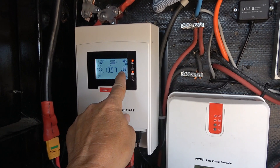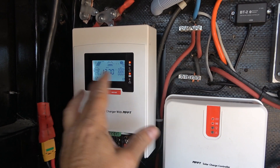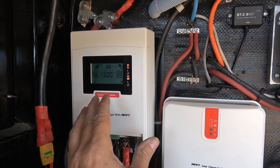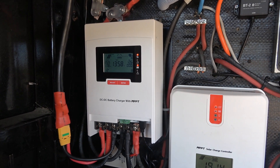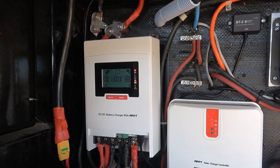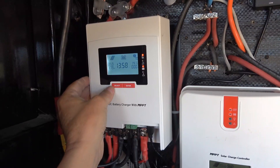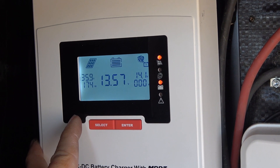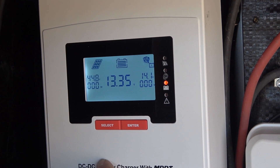Right now with the truck plugged in it's showing 12.6 volts on the truck battery system. I haven't had the solar charge the truck battery yet — it hasn't gone down low enough for that to happen. Someone told me that feature does work on the 30 amp model and they've proven it, but I haven't been able to get solar and alternator charging simultaneously. I've emailed the company but haven't heard back yet. Anyway, the truck is running — you can see 14.1 volts — and now it's switched over.